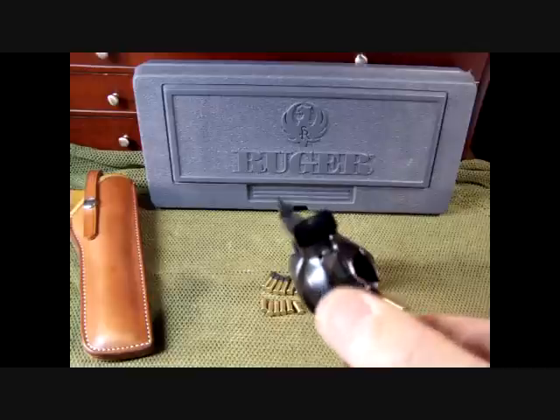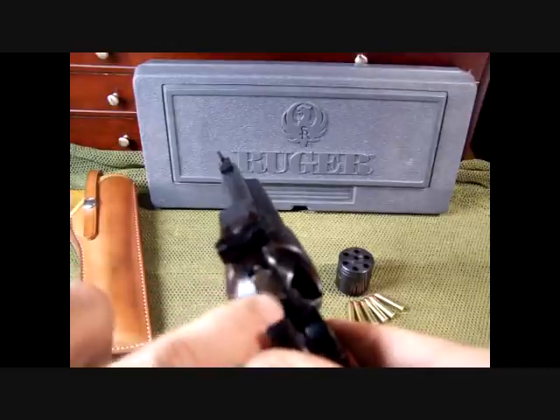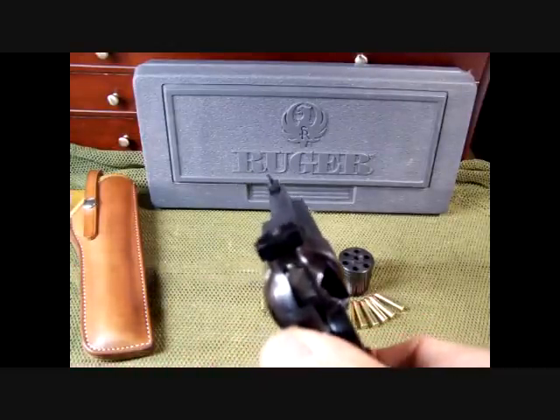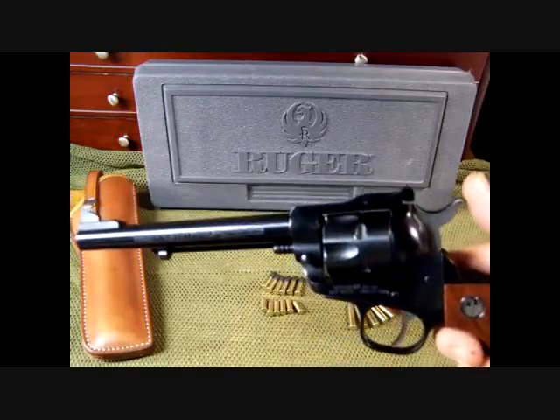This gun has been safety checked. If you'll notice, there is a kind of a plate or a bar there that blocks the firing pin from accidentally discharging. That way you're safe to carry the gun fully loaded.